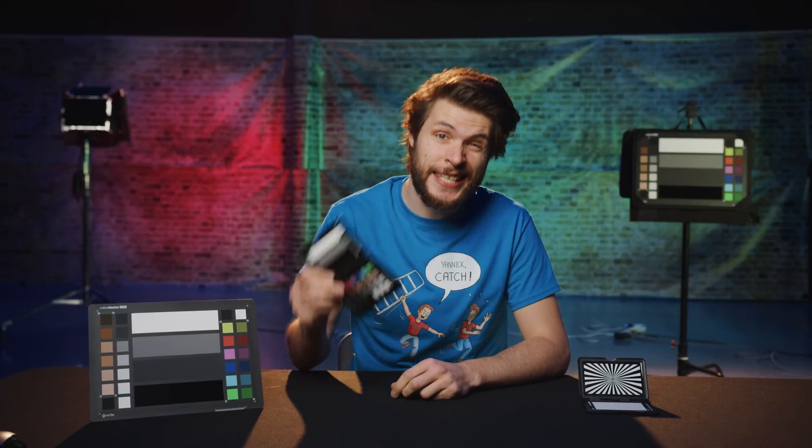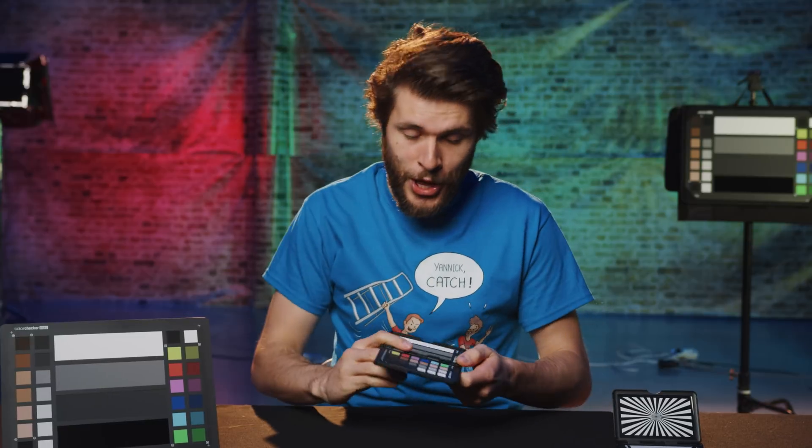After that, we're gonna take a look at the ColorChecker Video right here from X-Rite and see how we can do the exact same thing with a click of a button. Now, let's start with this shot right here for instance. It doesn't look so good — how can we tell why? We don't really have a reference to which we can compare it to.